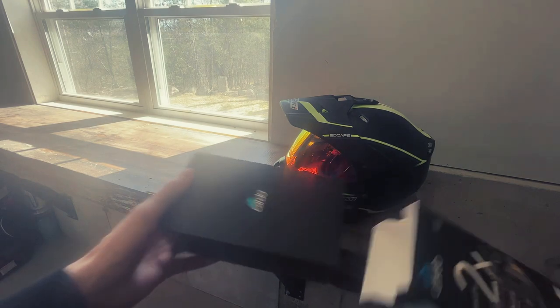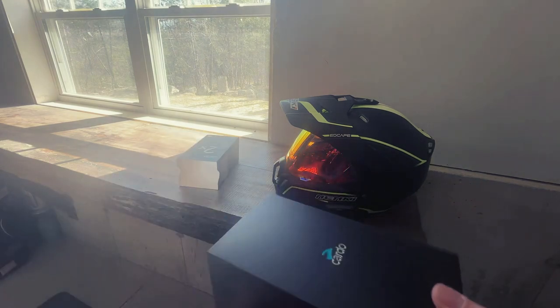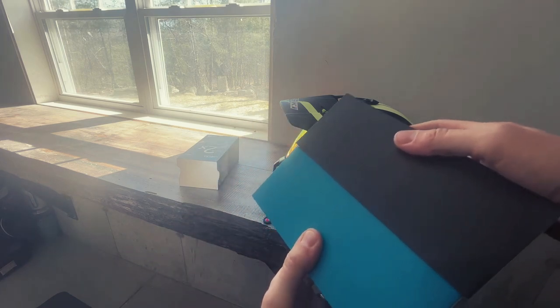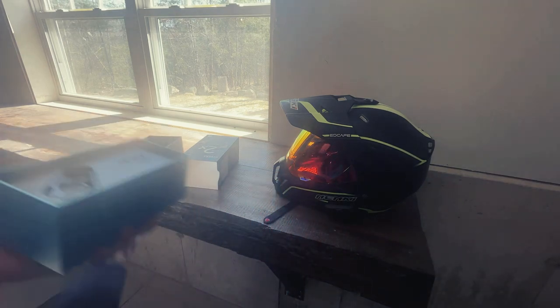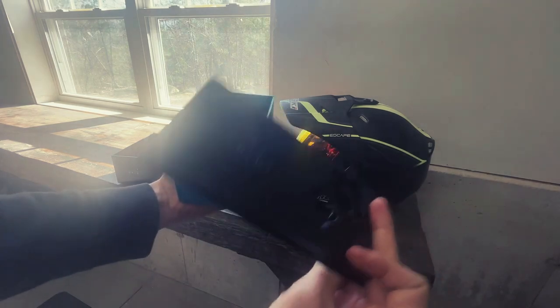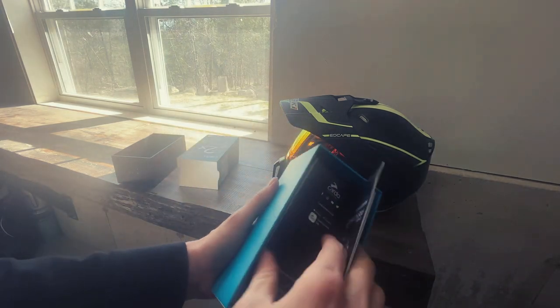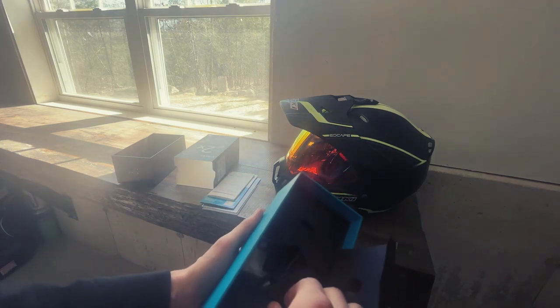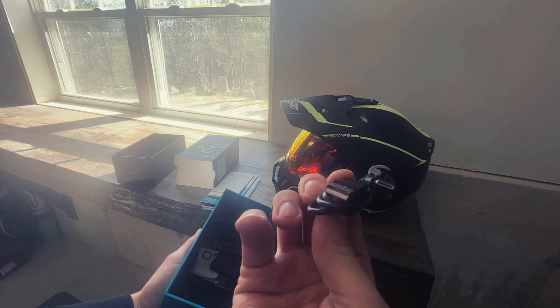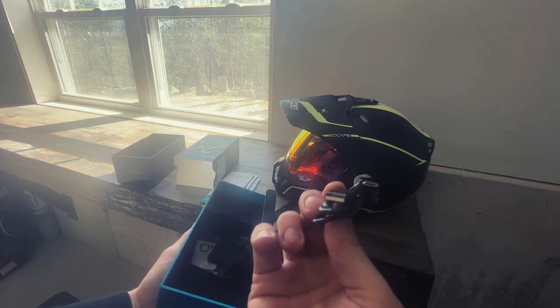This is the box it comes in — super nice quality, kind of reminds me of getting a new cell phone, same really thick quality cardboard. Inside you've got the unit itself, some paperwork with instructions, a charge cord, and various different velcro shapes to help velcro the speakers inside. The charge cord has USB on one side and what might be a micro USB on the other.